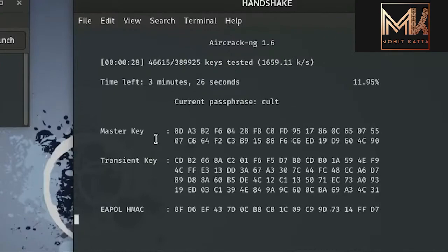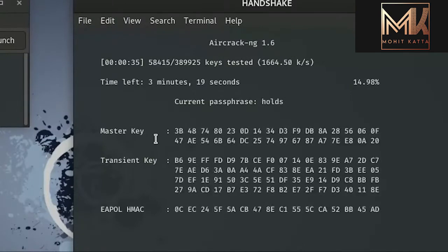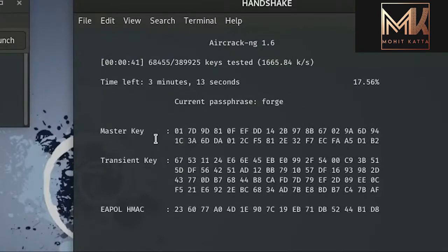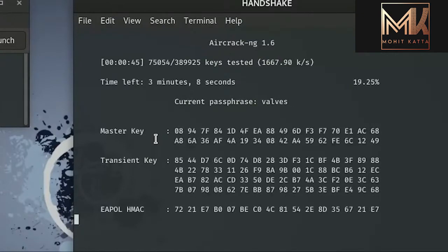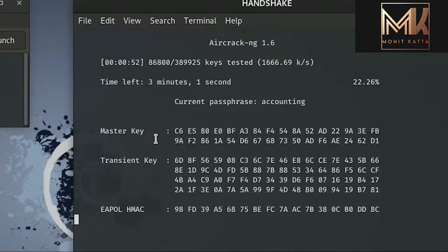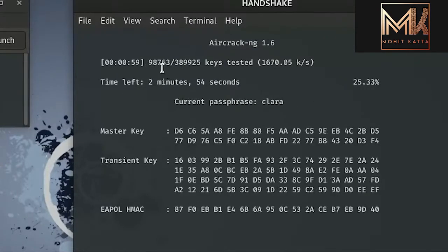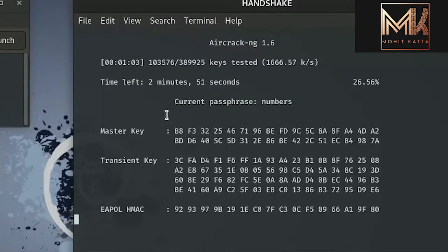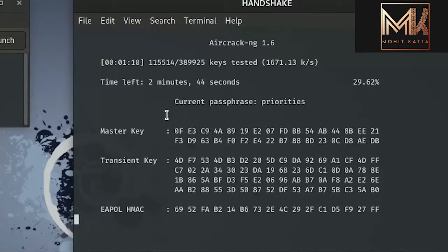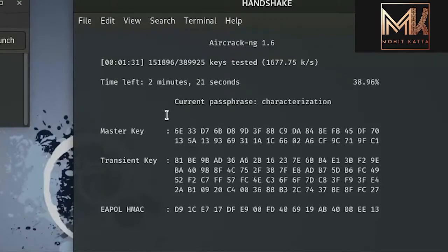Now let's talk about how to find word lists and passwords. There are websites and databases that are cracked yearly or monthly — if those databases use weak or medium-level passwords, those passwords can be extracted, compiled into a single word list text file, and published online. You can use this file to check if the same password has been used on a target network.